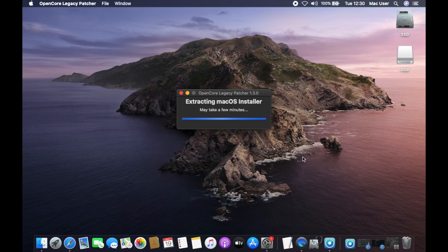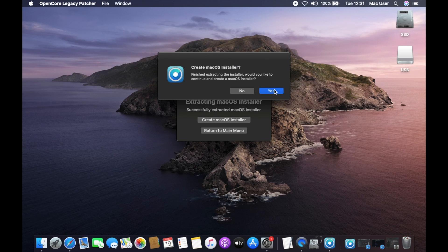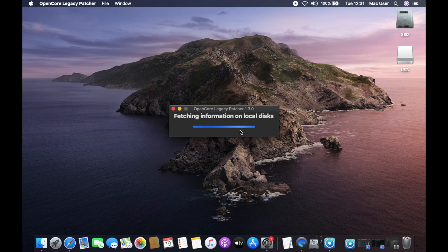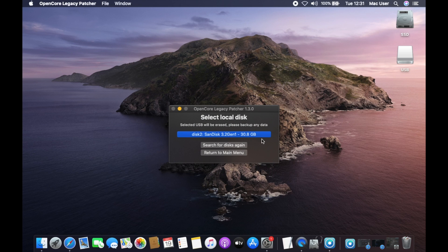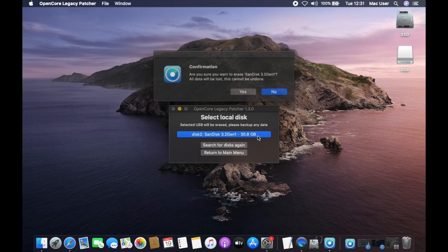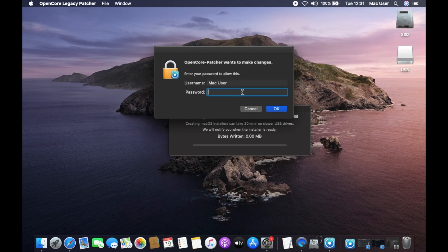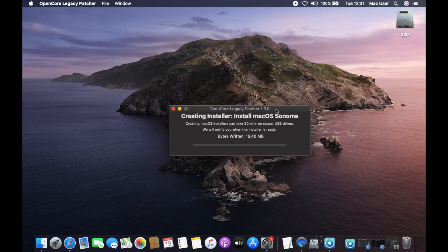When it's done, you'll be asked if you would like to create a macOS installer. Click Yes and then click on Install macOS Sonoma. Next you'll be asked to choose the disk that you want to use for the installer. Click on your USB drive to select it. Then click Yes in the confirmation dialog and you'll be asked for your macOS user password again. Type your password, click OK, and OCLP will begin writing the installer to your USB drive.